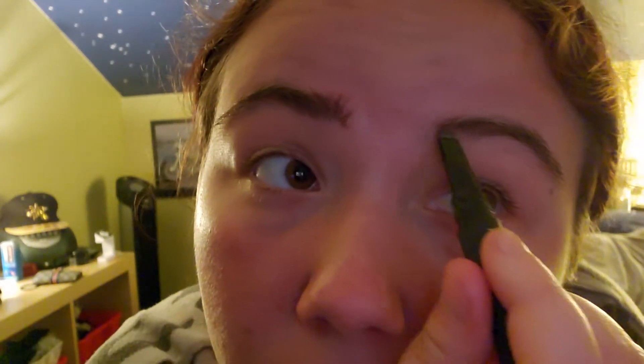My hairs are not straight or anything, so I like to draw a line and fill in any sparse areas. Now that that's done, I'm just gonna grab that Morphe brush I was just talking about.